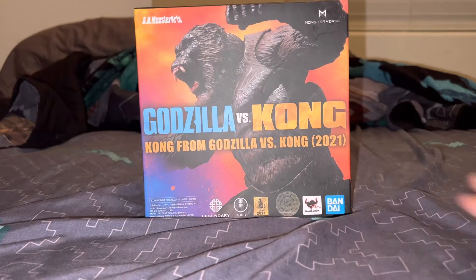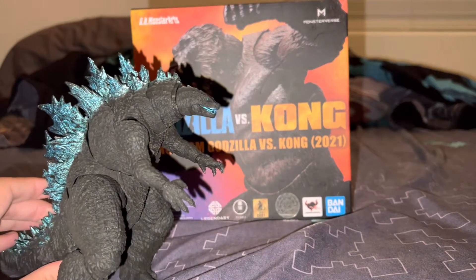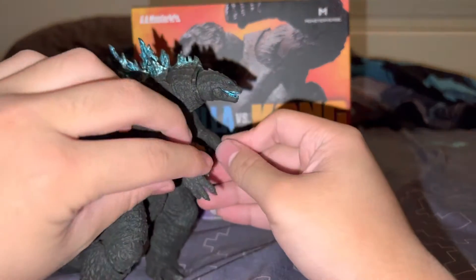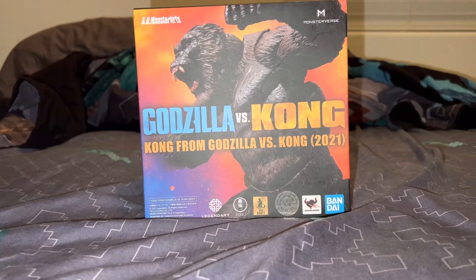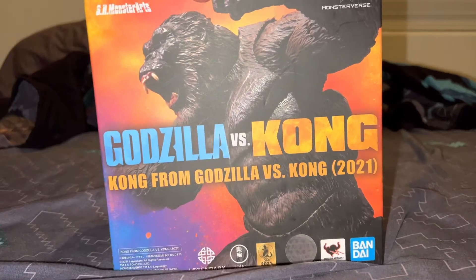So last time we unboxed the Godzilla 2021 — he's a cool looking figure. Alright, for now let's look in the box first.